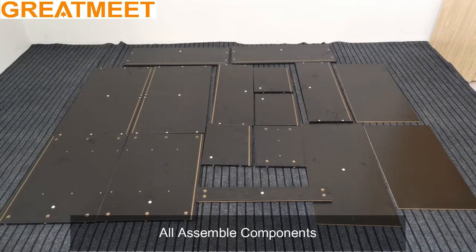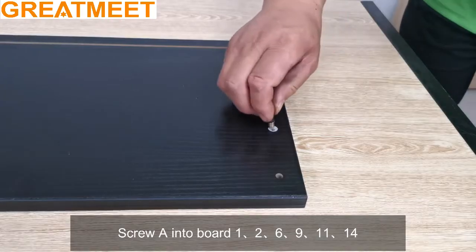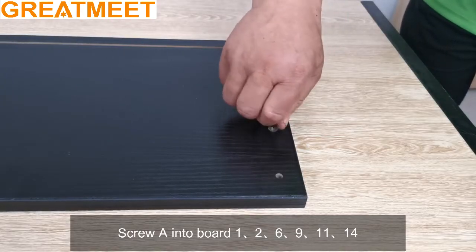Assemble components with eight spare parts. Screw A into board 1, 2, 6, 9, 11, and 14.